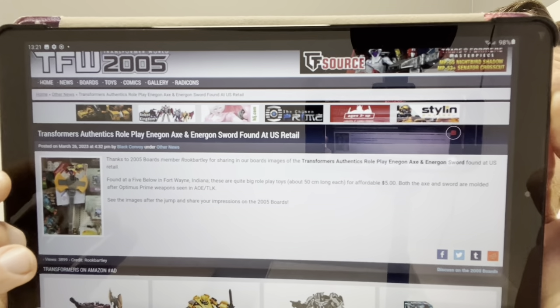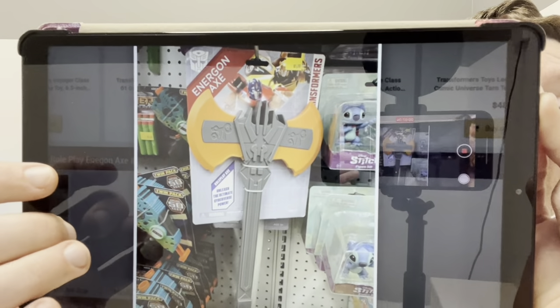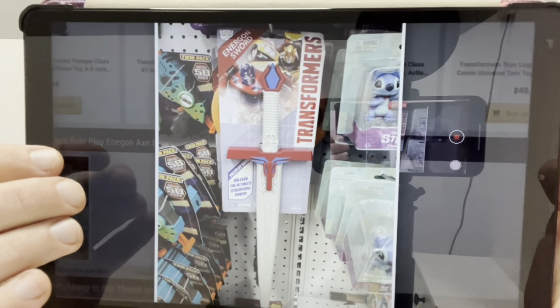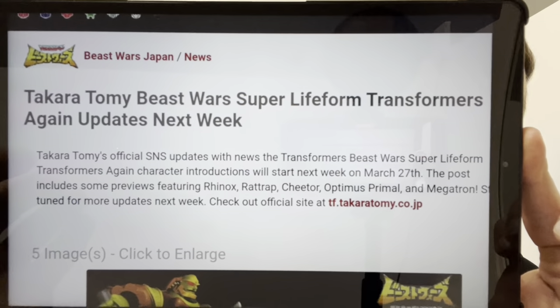These have just come out of nowhere and been spotted in store — these are Transformers toy accessories. We've got a giant Energon axe and indeed a giant Energon sword. These have been found in stores in America for $5, which I don't think is too bad by today's prices on toys.